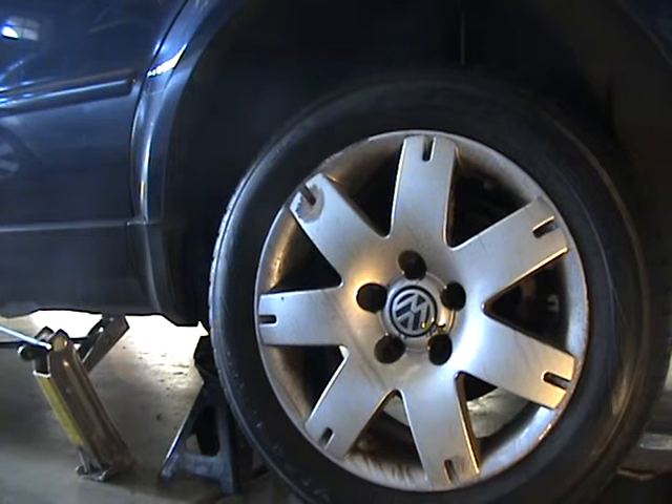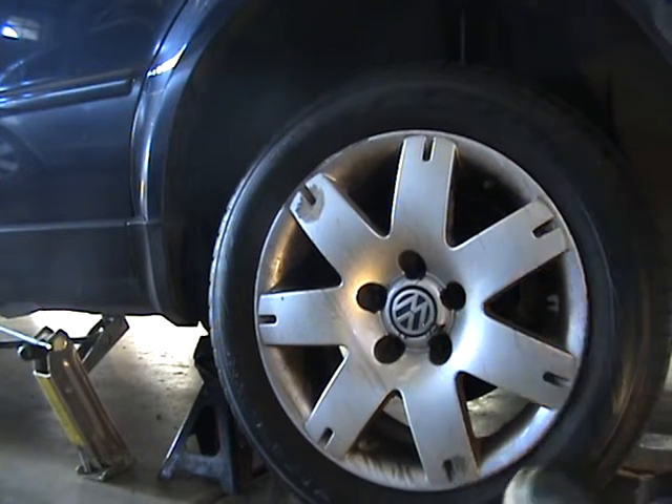Today we're going to remove the rear shock on a 1999 Volkswagen Passat. It's got 215,000 miles on it and the shocks are visibly leaking. They've been beat up, getting a little weird cupping on the tires, so it's time to do this.